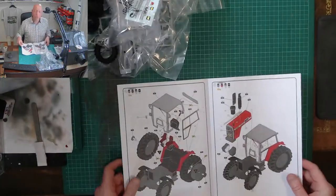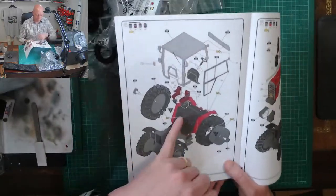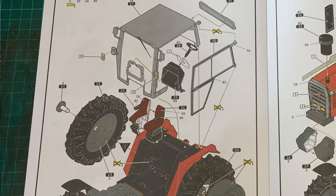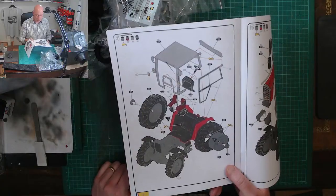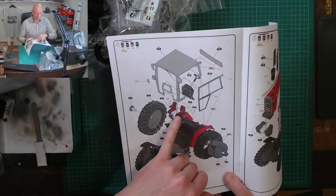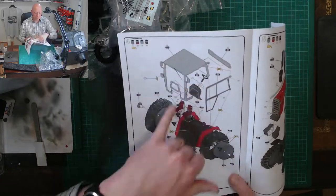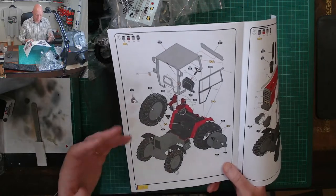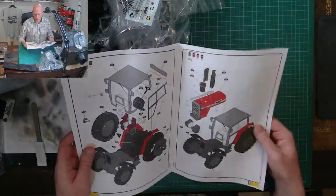It looks like all the engine detail is going to be molded in — we'll see what the detail is like, but it gives an opportunity to add more if you want. The seat is actually just in two parts that sandwich together — including armrests and everything — which is a little bit shocking for 1 to 24 scale. But it's useful because it shows the paint codes to use, and they've color-coded it so you can build it up without separate painting instructions.